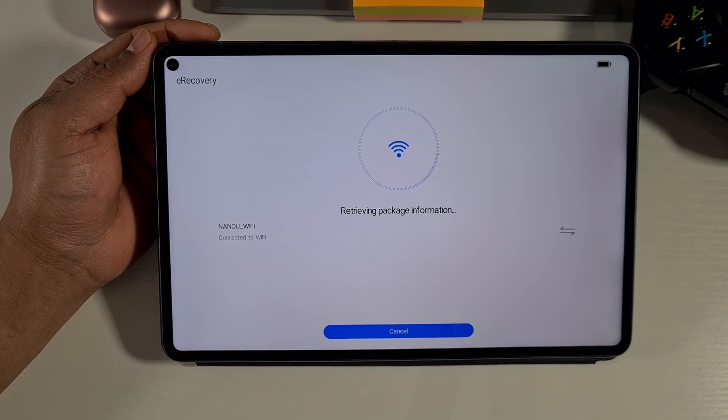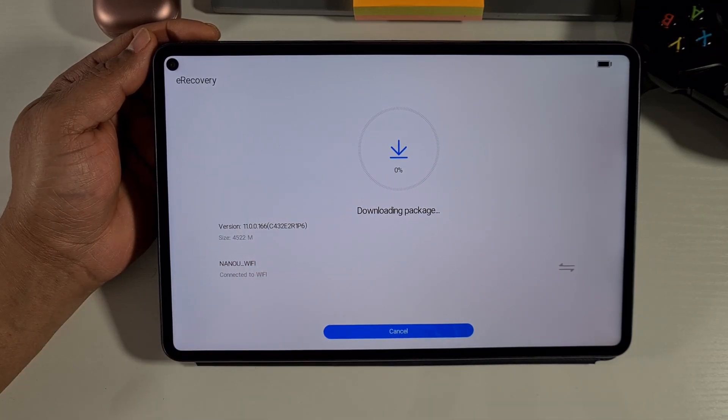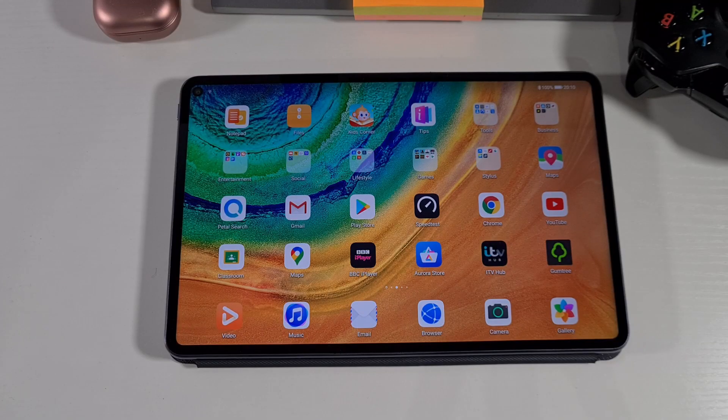Once connected to Wi-Fi, it will search for the latest updates. There you go — as you can see, the latest update is firmware version 1100166. It will start downloading and installing it. Once installed, your device will switch back on and all your Google services will work just fine. I'm not going to download it because I already have this latest firmware installed, so I'll just cancel.